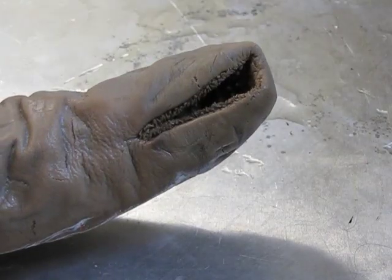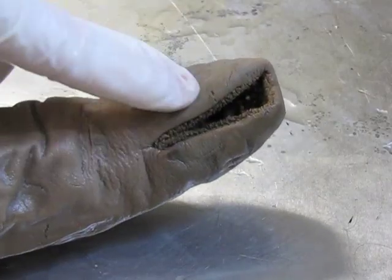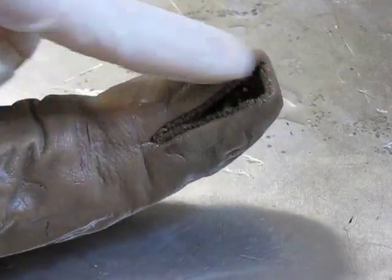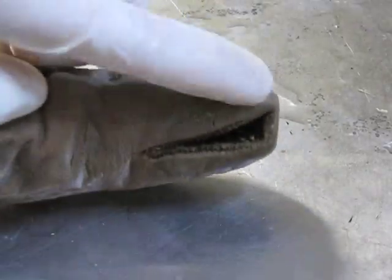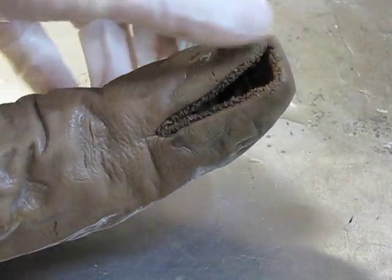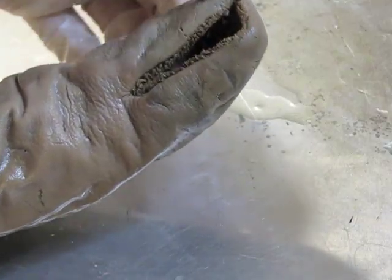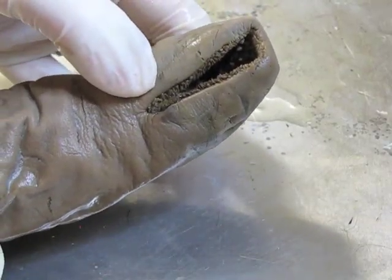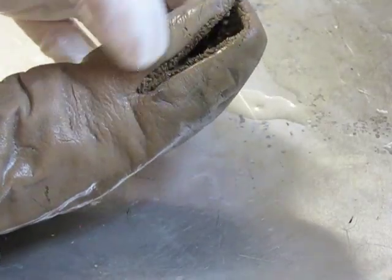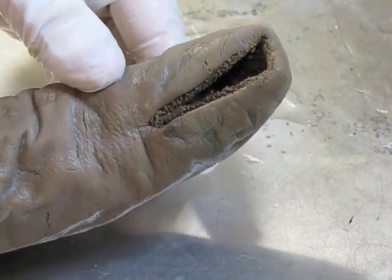Flipping the animal over to show the underside and the mouth: the mouth doesn't have a jaw — there's no real top or bottom, just an opening. The opening is lined with structures called sensory papillae, which sort of look like little tentacles. As the name implies, they are used to feel around.